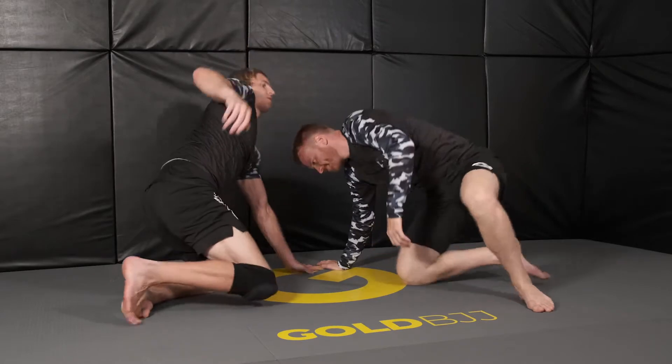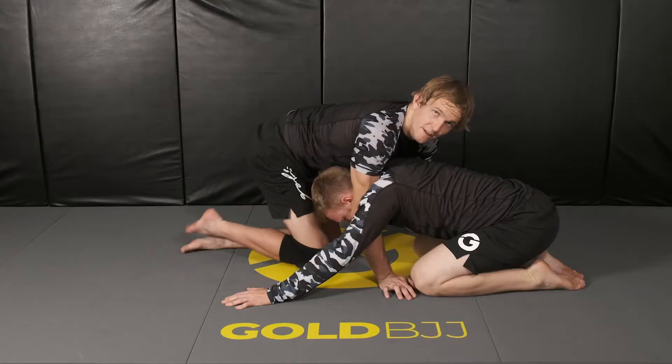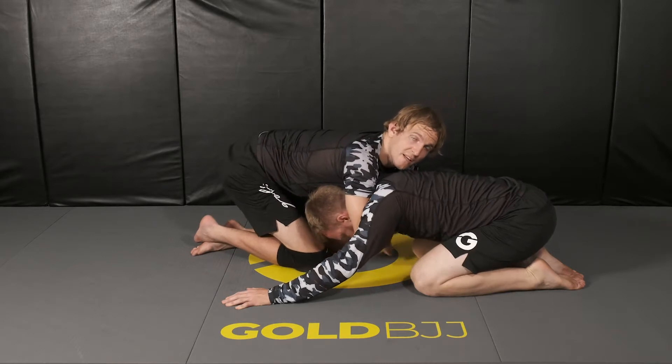We'll go over again from the sprawl position, front headlock position, how to chain your darts and guillotine attacks together to have some submission chains that can be tough for your opponent to deal with. In this front headlock position, there are a lot of options — you can hit the darts, you can hit the guillotine.